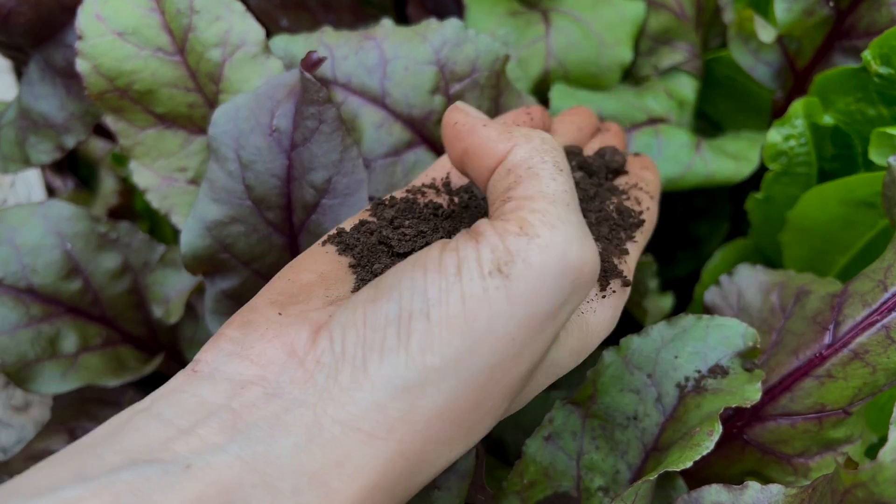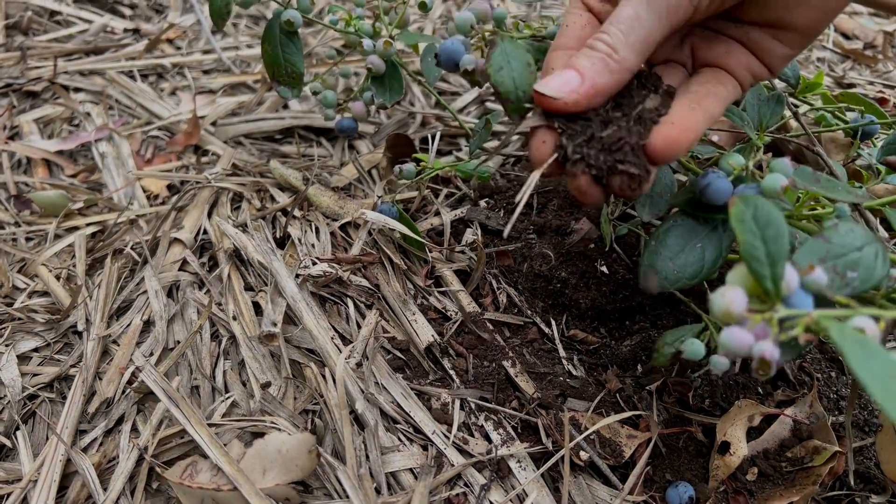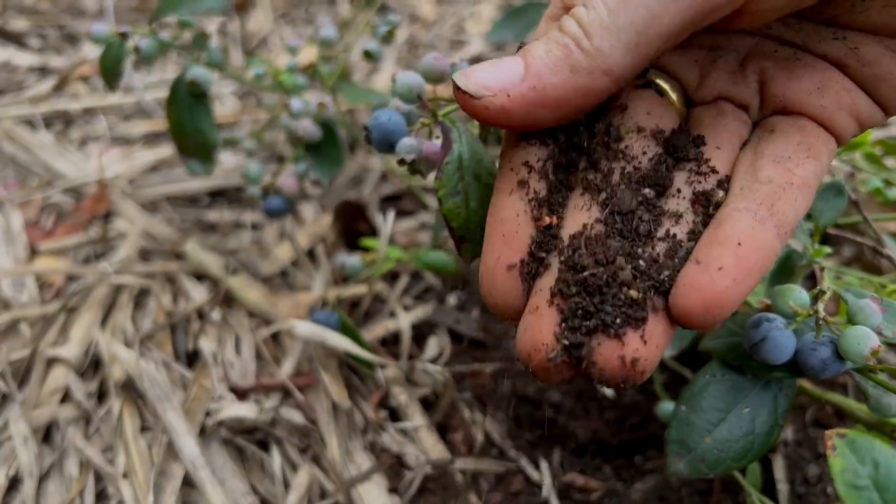It just so happens that that reaction, if it goes for some time, results in the formation of Humus, and results in the formation of substances that later become Humus.